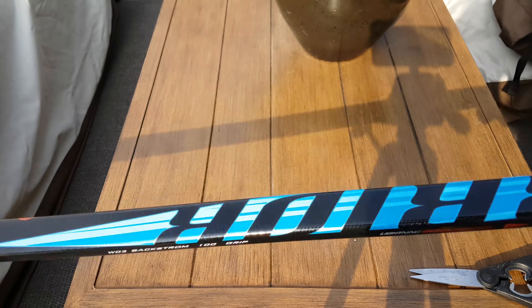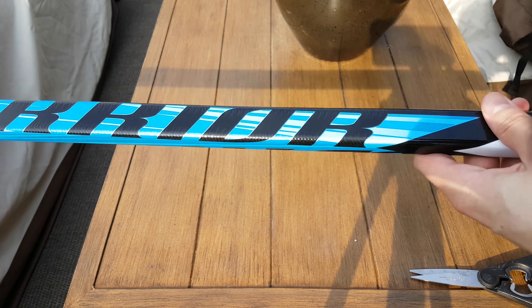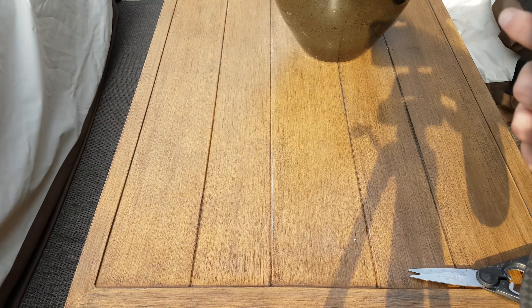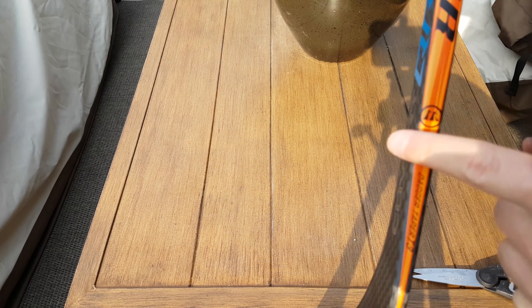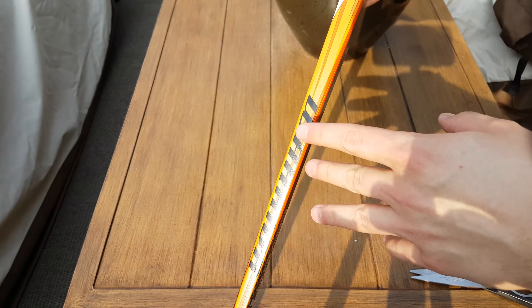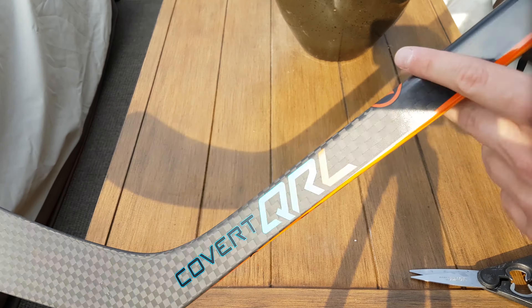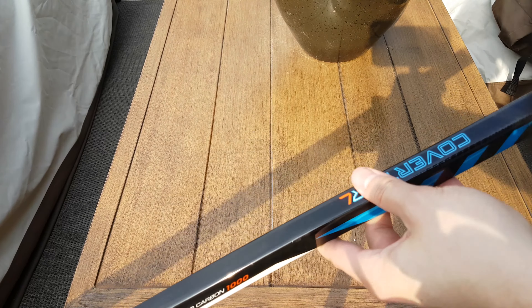The colors are pretty nice. I like how they did the Warrior letters in black — looks very good. I'm a huge fan of the carbon down here; I think that looks fantastic. And I really like how the back end is colored but the sides are black — it really gives a distinct look to the stick. They did a really good job there.